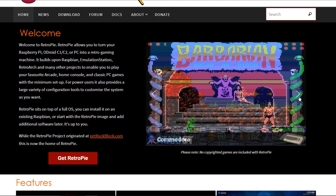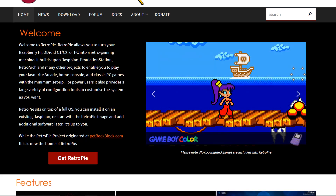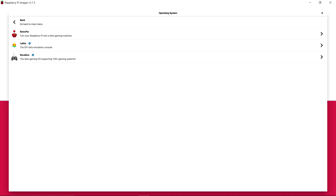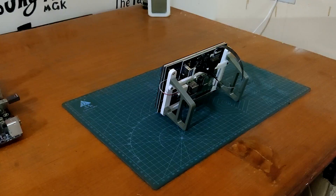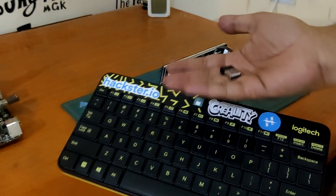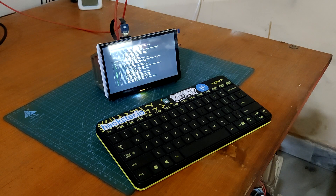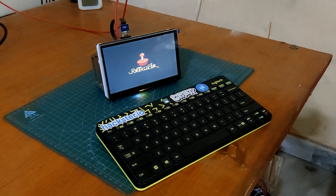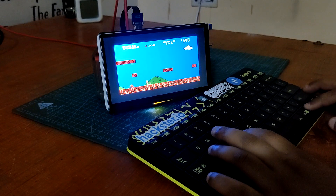Please remember that while RetroPie itself is legal and open source, the legality of using ROMs depends on your local copyright law. The Raspberry Pi imager will download and install every major operating system compatible with the Pi — just choose the OS, choose your Pi version, and press enter. We connect a wireless keyboard to RetroPie after installation to control it. A few games were added to test the system: Mario Kart on the GBA emulator and Super Mario Bros on the SNES, and they functioned flawlessly.